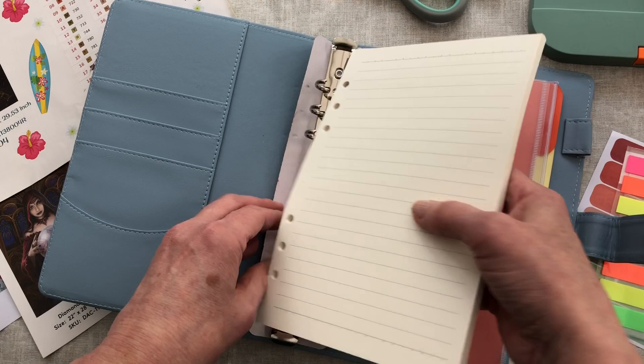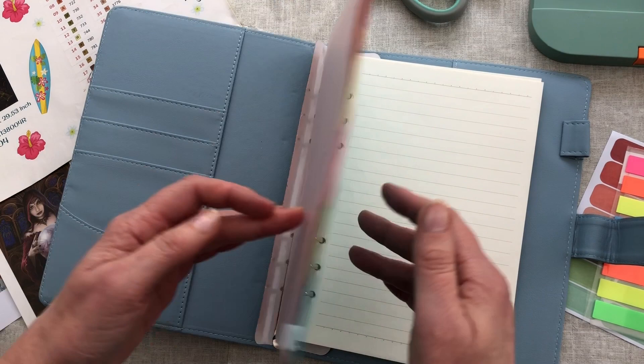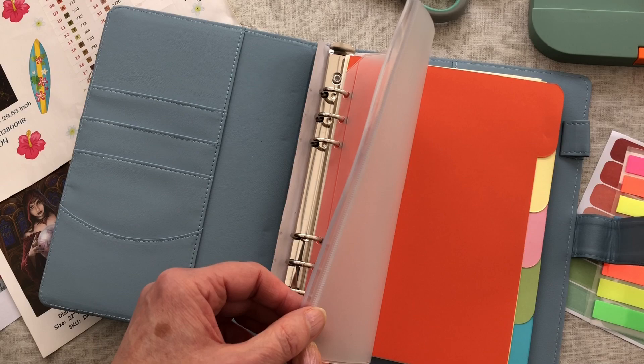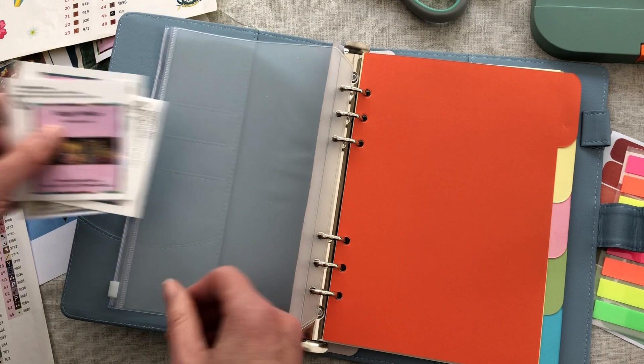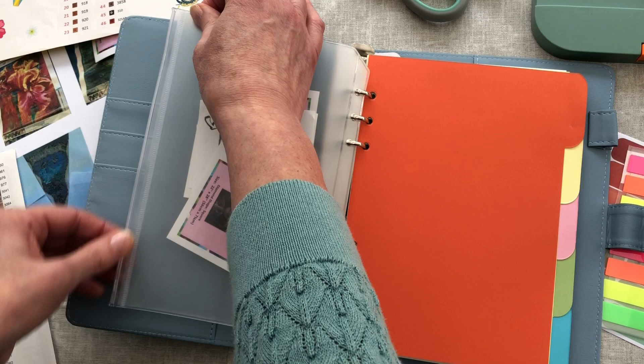The notepaper I would put at the back - useful for any extra notes. I would just take a note sheet out as and when I need it. I will use the ziplock bag for storing all of my stickers that I haven't got round to logging yet - so if you're in a rush and you haven't got time to log your diamond painting as soon as you get it, that's a nice way to store those ready.